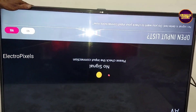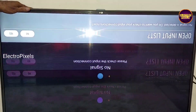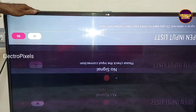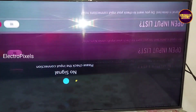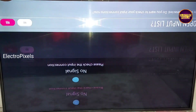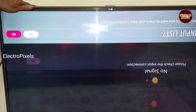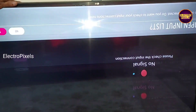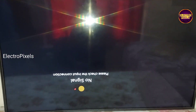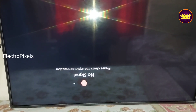Hi friends, it's a 43 inch LG Smart LED TV. The fault in this TV is double image and color changing issue. These types of complaints are mainly due to internal shorting in gate signals inside the glass panel. The shorting may be either from the left side or right side of the glass panel.